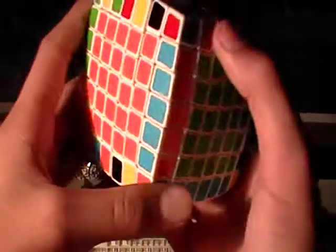Now all you need to do is finish the rest of the edges with the cube.